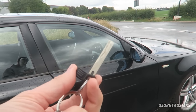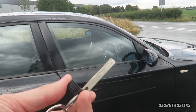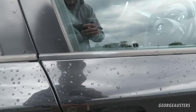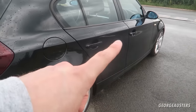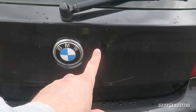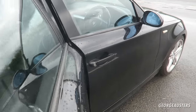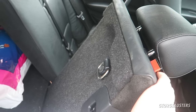Another cool feature with the key fob is that it actually contains a physical key. If the battery in your key fob goes flat, with this key blade you can still gain entry to your car. Just insert it into the lock like a regular key and the door is unlocked. Because this particular 1 Series does not have a physical key lock in the tailgate, to access the trunk you'd just gain entry through the door and fold down the seats.